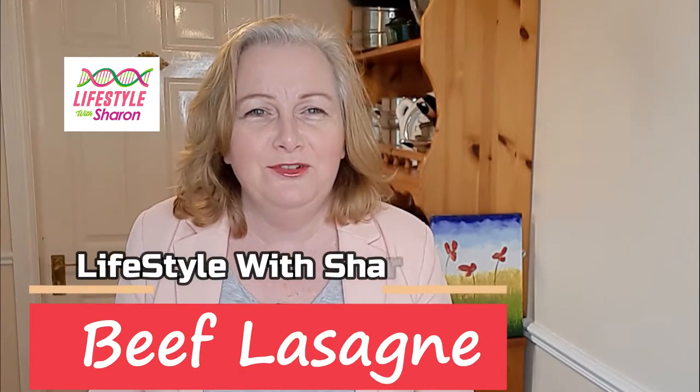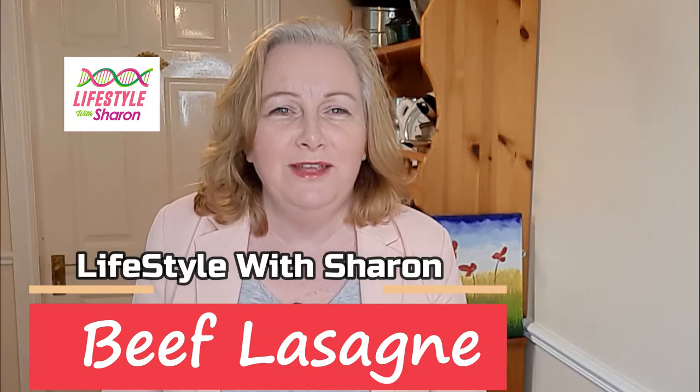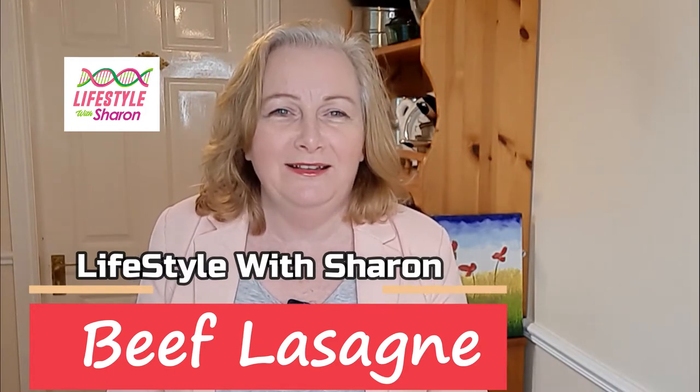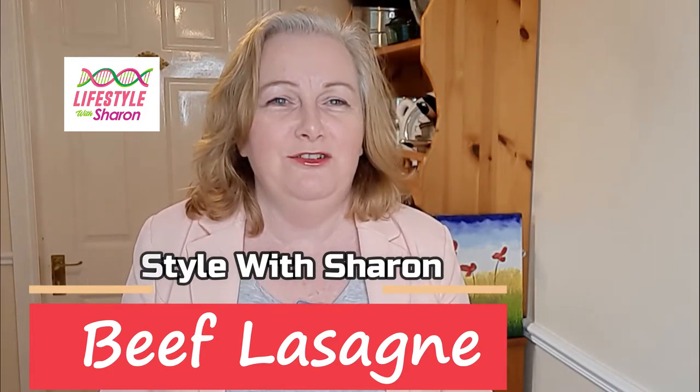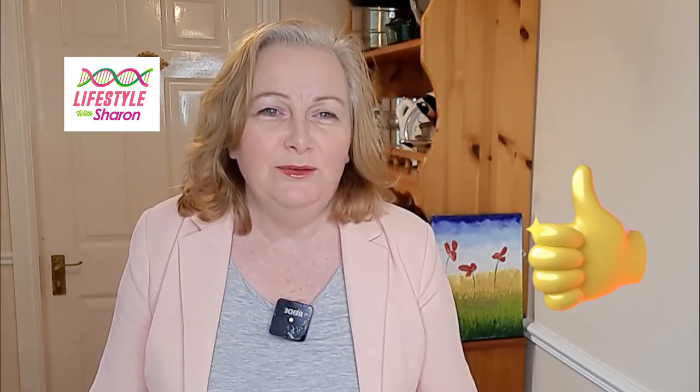Hello, my name is Sharon Fitzpatrick and welcome to my YouTube channel, Lifestyle with Sharon. Today I'm going to be making one of my favorites, which I love — homemade lasagna. You just can't beat a homemade version of it; it tastes really, really yummy. So I'm going to be showing you how to do that.